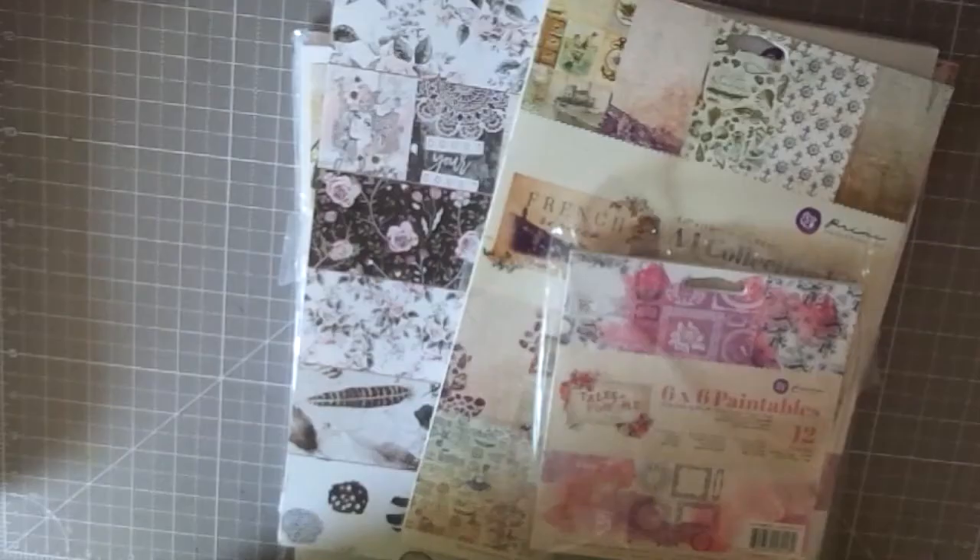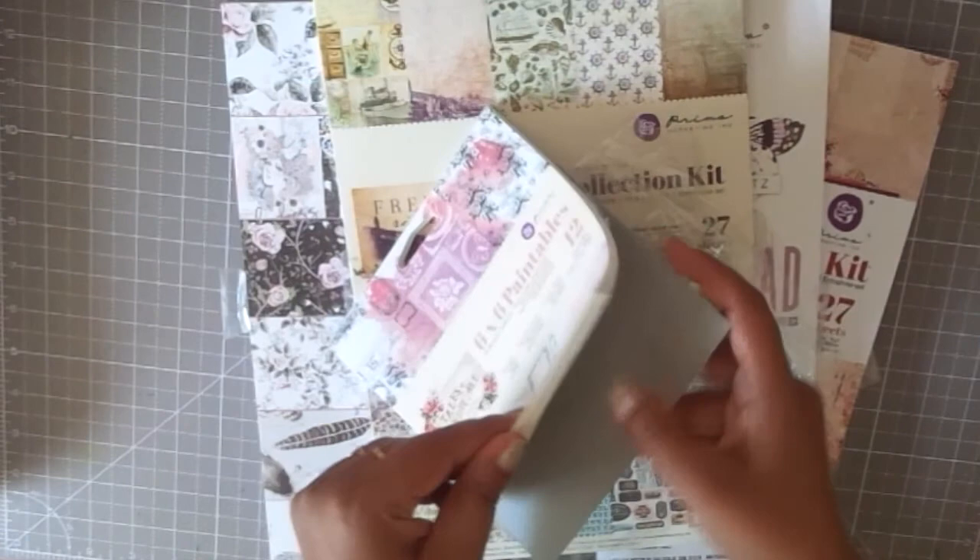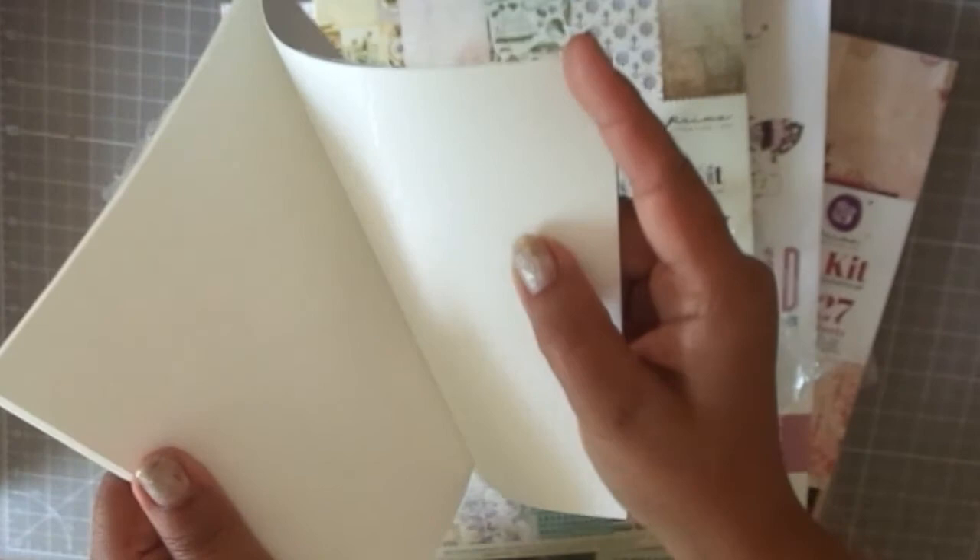The next place I shopped from is craftzone.in, and they had some fabulous discounts on papers — about 20% off. The first thing I bought there is this Prima 6x6 Paintables pad. Although it looks blank, it has embossed images — you can see a little shine on it.